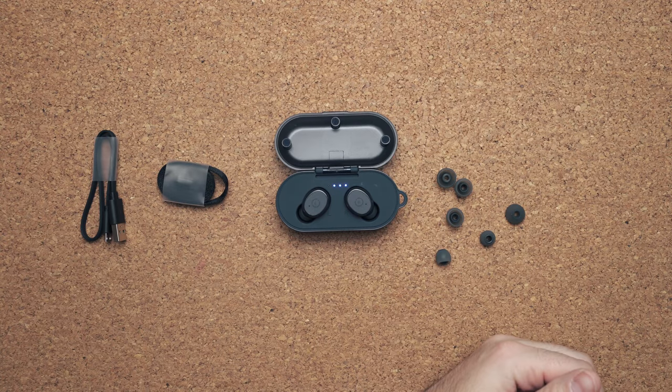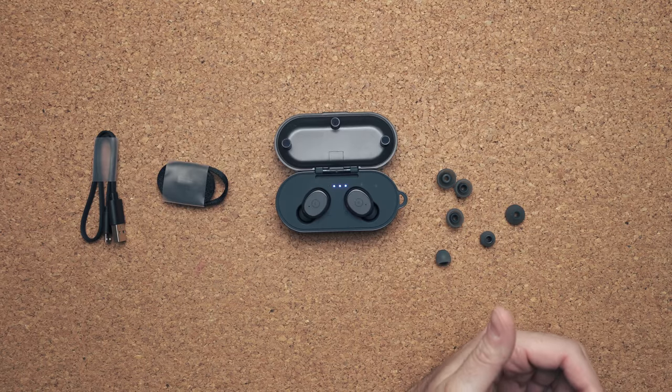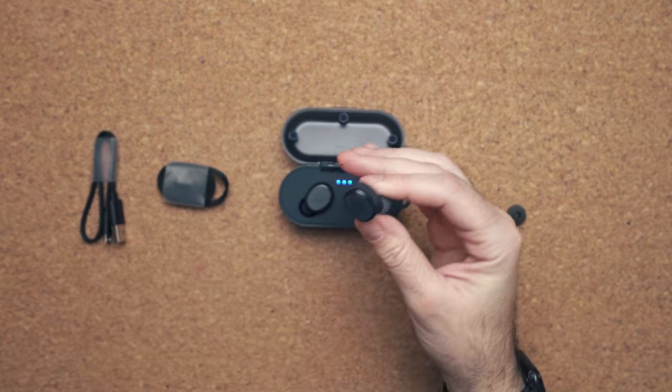Unfortunately, the call quality is pretty bad. You can tell it was an afterthought from this company, which is weird because one of the primary functions of the button is to answer and end phone calls. I sound like a depressed robot to the other person on the line. This is exactly what the microphone sounds like — it is not the greatest sound, and you can tell that voice quality was definitely an afterthought.